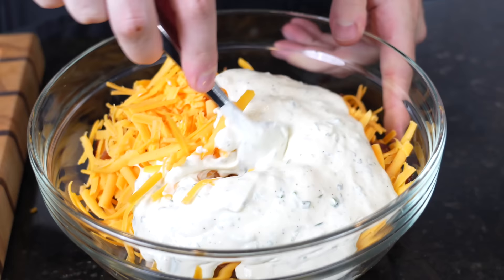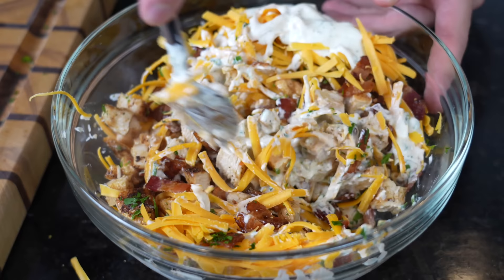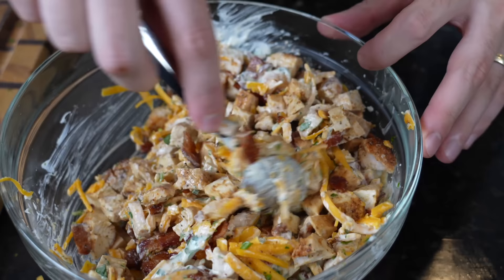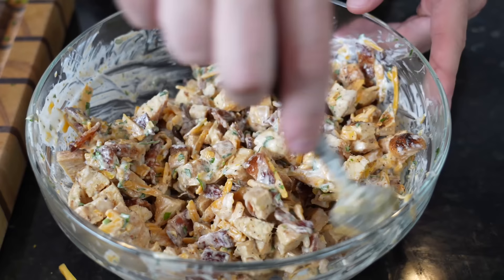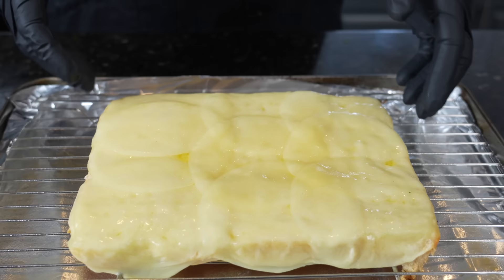Take your spoon and just fold everything together — if you're feeling brave you can get in there with your hands. For my keto folks out there, you can stop right here and put this on a low-carb wrap or eat it straight up with a little veggies on the side. But you want it to be nicely combined — use your spoon or tongs to fold everything together until everything is coated nicely in that ranch, but not drowning in it.